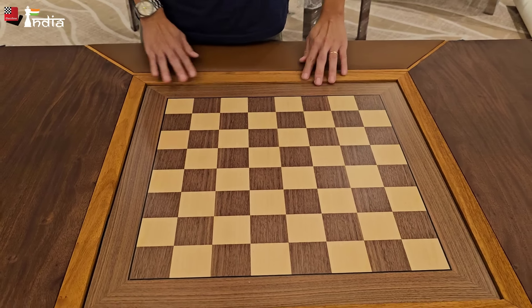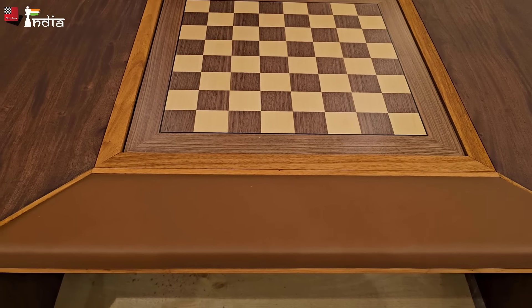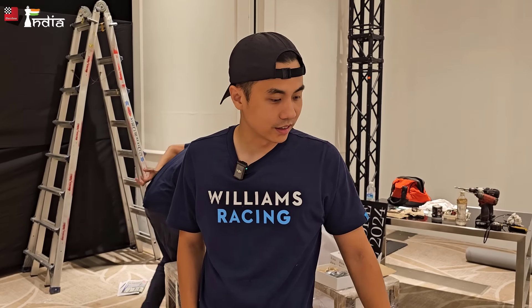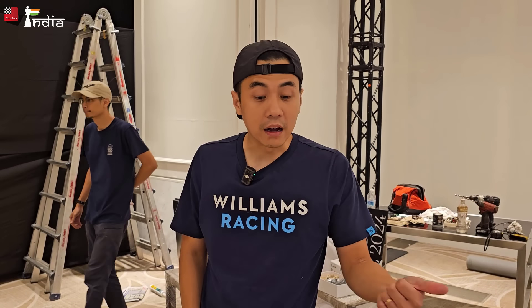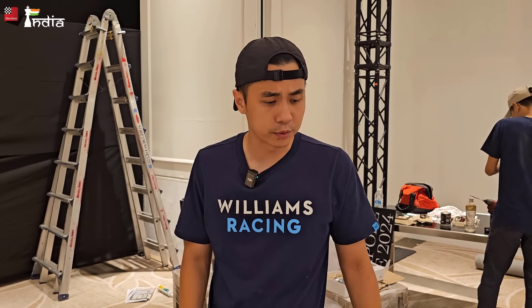One of the things I really loved is this cushion here — players put their elbows here while thinking and they can really be at a lot of comfort. We wanted comfort to be important. We didn't want the tables to be too complicated because the key is the players and the game, so we just wanted them to have a very comfortable time using the table.